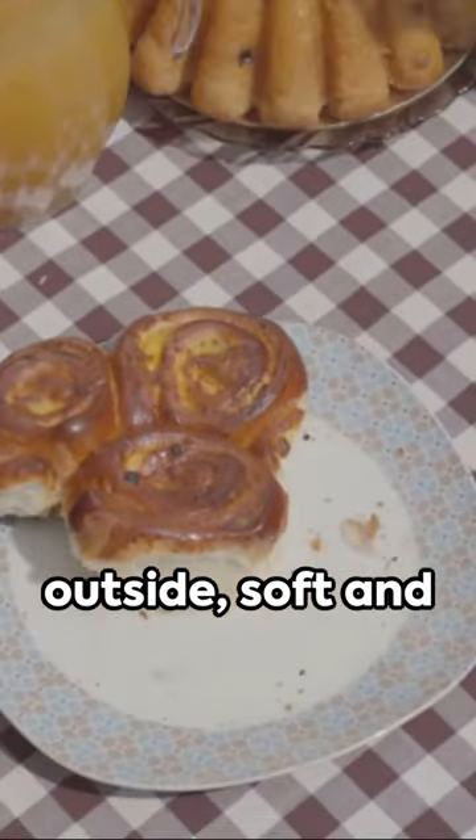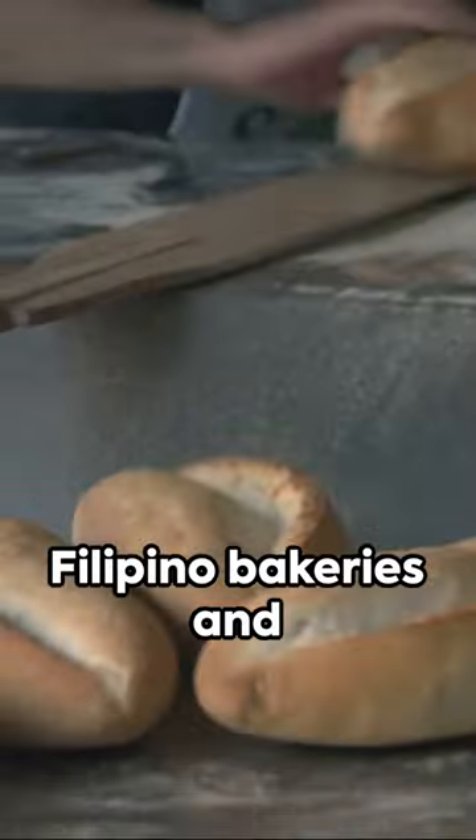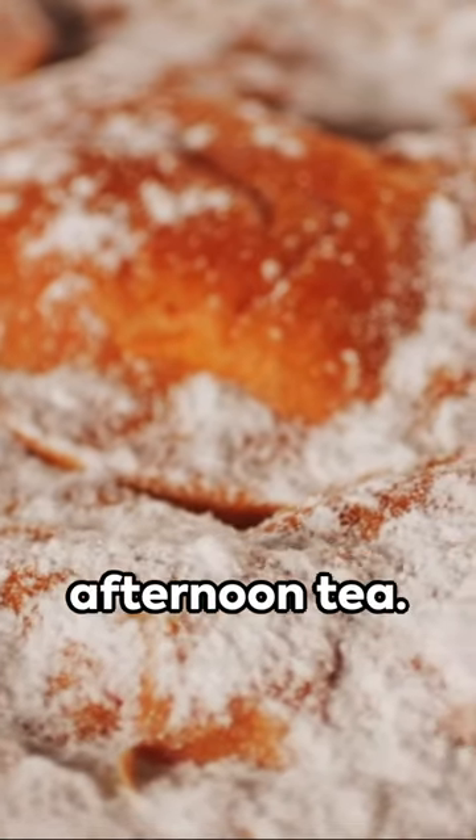Crisp on the outside, soft and buttery on the inside — that's Mamón, a Filipino sponge cake that's a real crowd pleaser. This little delight is a staple in Filipino bakeries and a favorite for merienda, the Filipino version of afternoon tea.